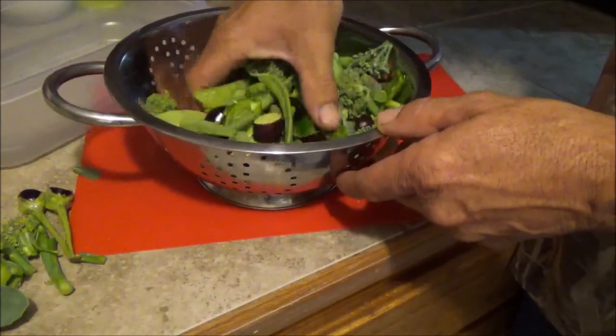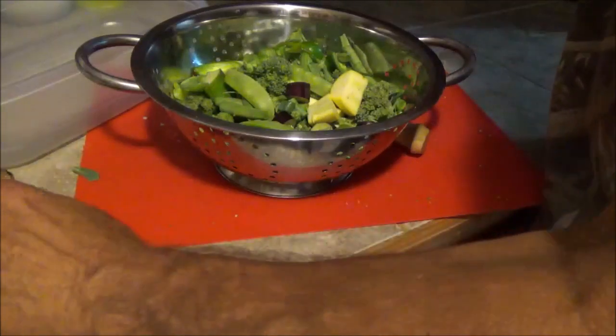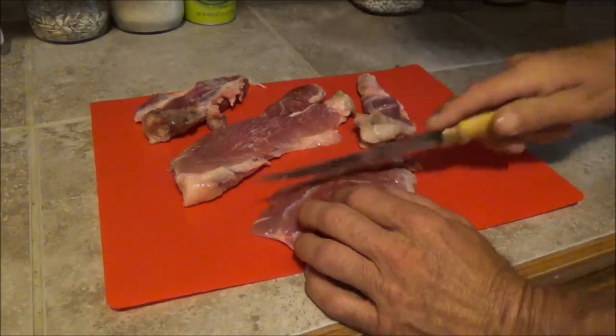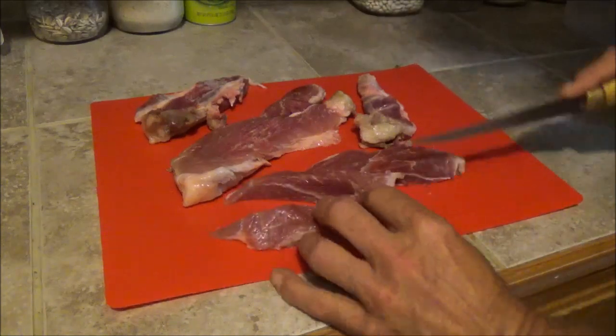Now I'll get these washed up. It's not going to be a very big stir fry. I kind of want more meat in it than vegetables this time, so like I said it's not really a stir fry. I'm using pork here that was raised on the hobby farm and butchered last fall, early winter.